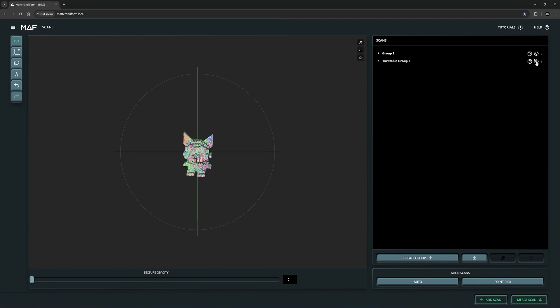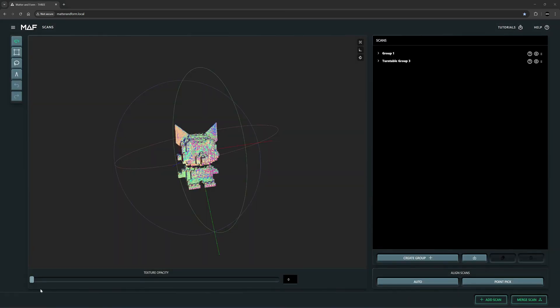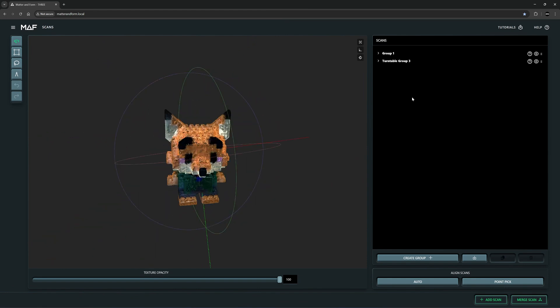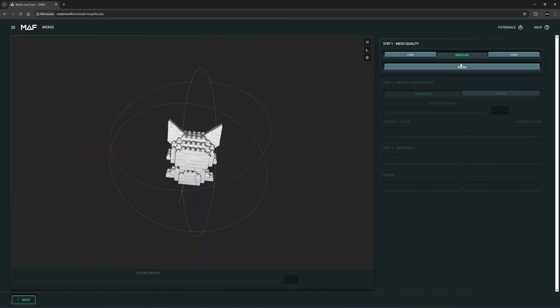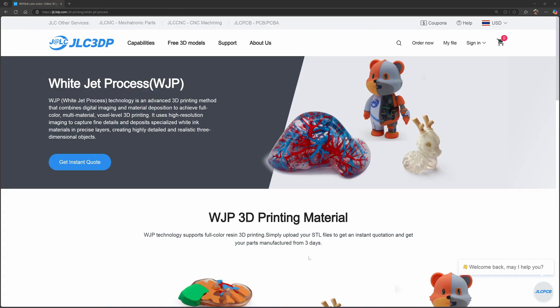I'll merge the third scan to the first group — click on 'Auto Group 1' and 'Turntable 3', then continue. Let's turn on the color — looks like we have all we need. I move the third turntable into the same group, call it 'Fox', and then merge the scan. This step fills the gaps that could not be scanned. I choose medium and then mesh it.